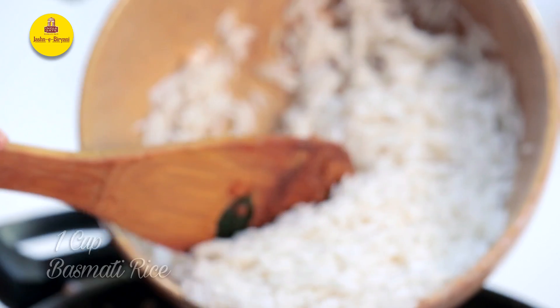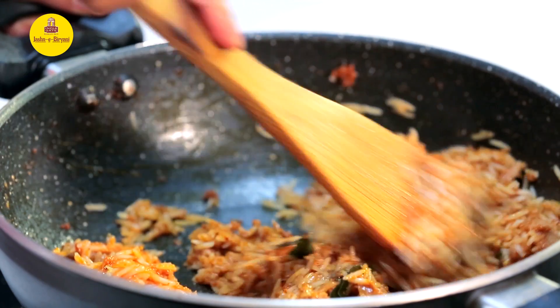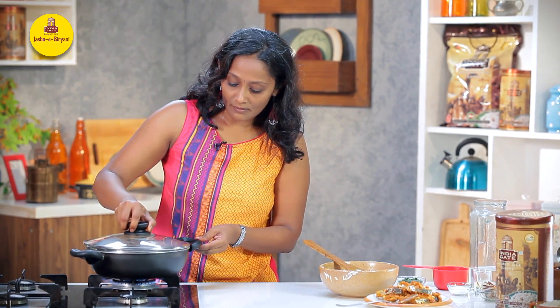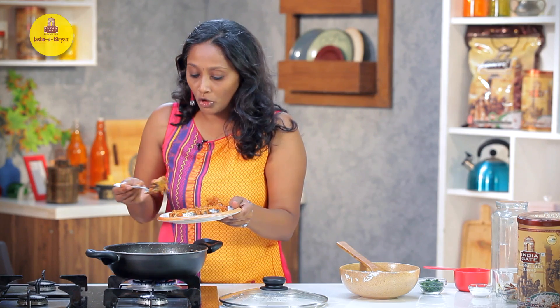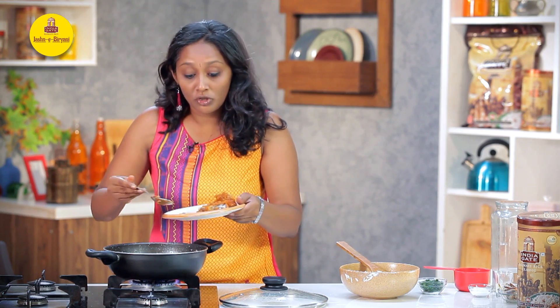Now we are going to add the rice into the kadhai and sear it on a high flame for 1 minute to ensure that the rice grains are evenly coated with the masala. For 1 cup of rice, we are adding 2 cups of hot water. I'm going to cook this till the rice is almost cooked. The rice has been cooking for around 5 to 7 minutes. I'm going to reduce the flame now. As you can see, there's still a lot of moisture. Now I'm going to place the fish on top and allow the rice to get completely cooked along with the fish on a really low flame.